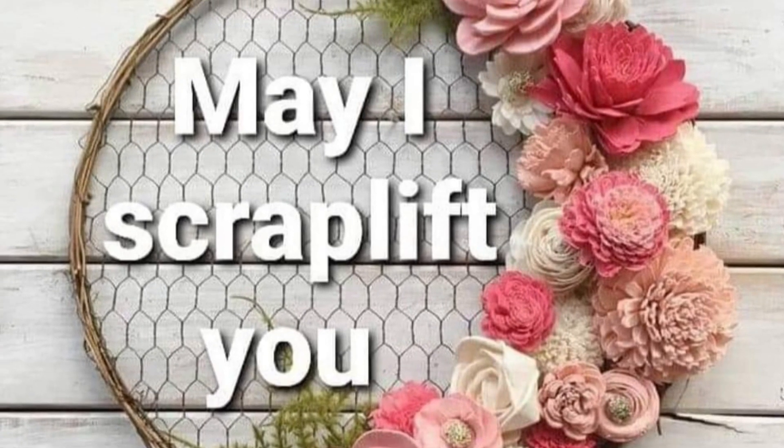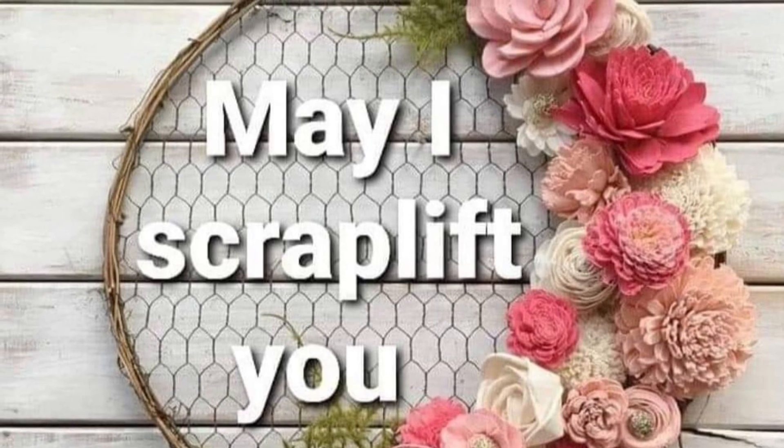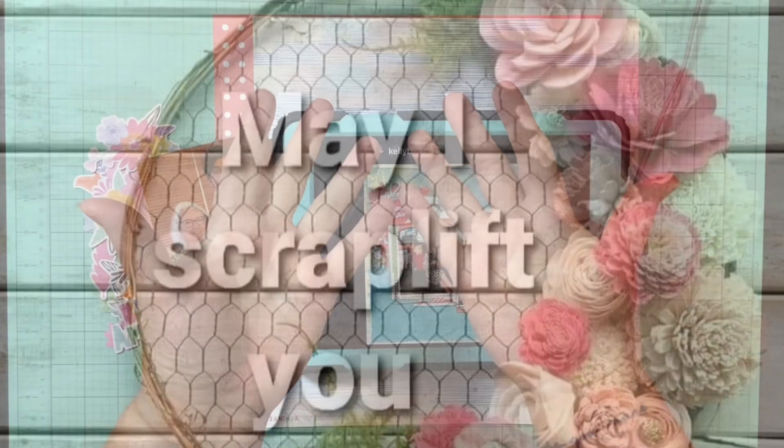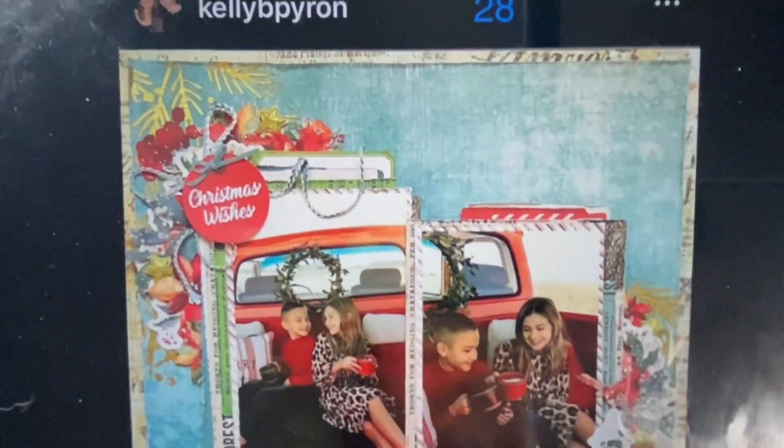Hello and welcome to Scrapping on the Fly. My name is Kristen and I'm here with the 28th installment of May I Scraplift You. Today on the list is Kelly Pyron.